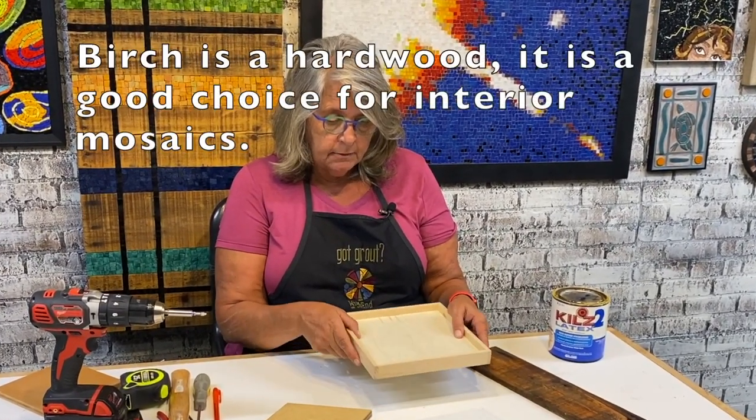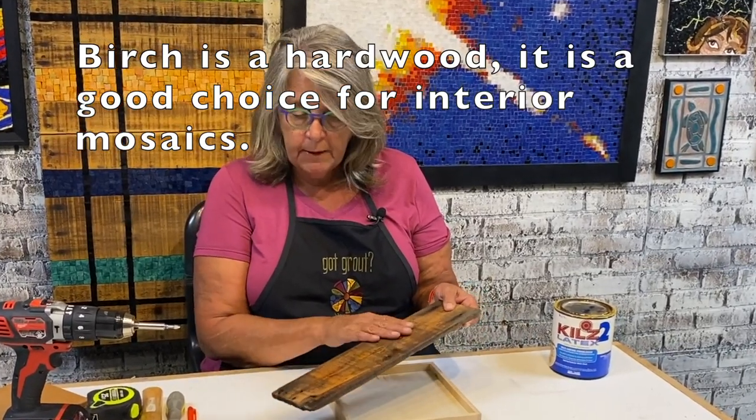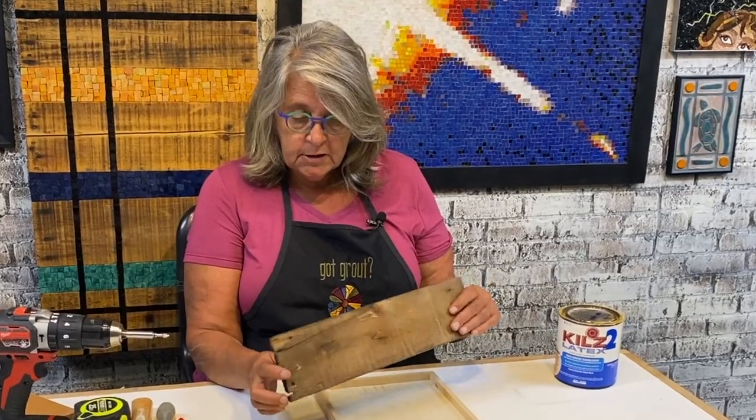Birch ply is nice and stable, and a lot of people also like to use reclaimed dimensional lumber. This is a very old board. You always have to take care when using reclaimed pieces that they're sealed properly and stable. In all of these cases, none of these materials are for outside use.